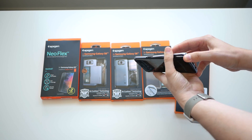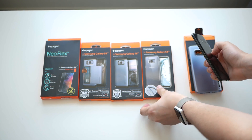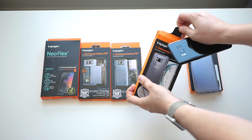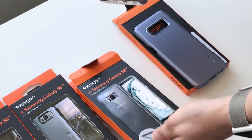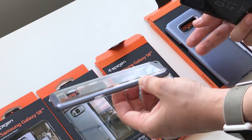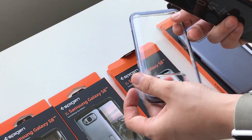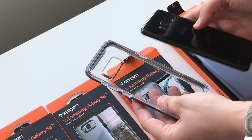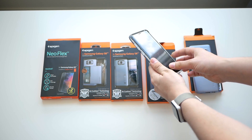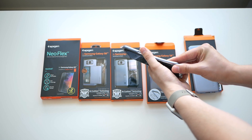The next case is the Neo Hybrid Crystal. This one is a little softer than what I typically prefer — it's a little rubbery and harder to fit into my pocket. But what's different about Spigen's Neo Hybrids is that it has a metallic rim around it, which makes it a little easier to slide into your pocket. It's actually pretty nice and I like the blue coloring around it — it matches pretty well with the phone.